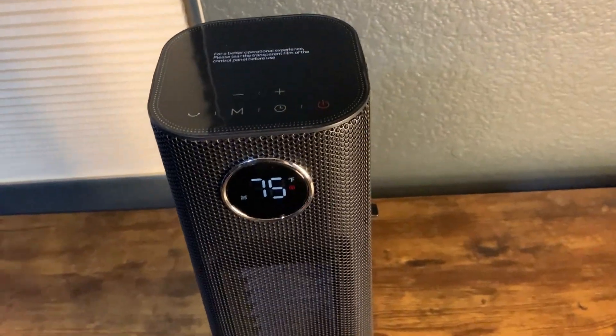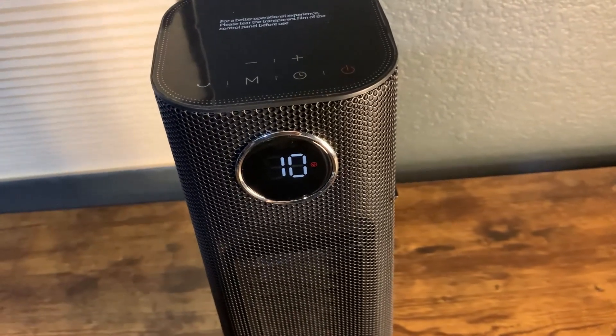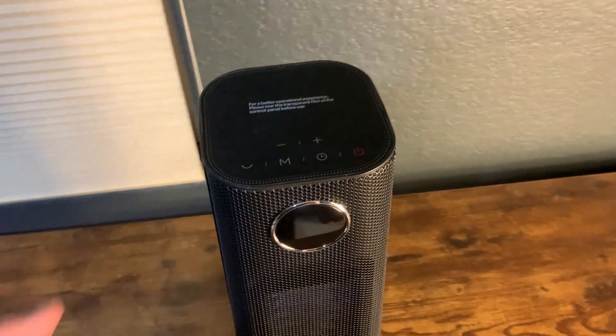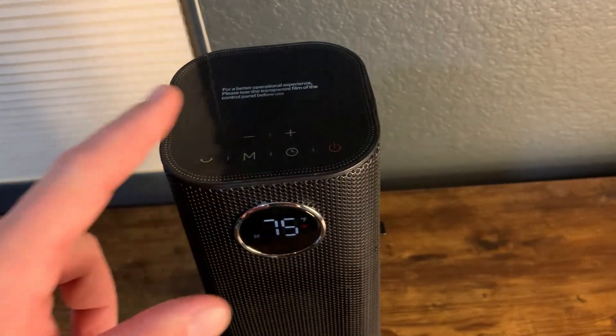One thing to note: anytime you turn this off, it does a 15-second countdown. You cannot adjust that — it's probably a safety feature. Also worth mentioning, the timer is a 24-hour timer. Some heaters only go up to 12 hours, so having 24 hours is a nice upgrade.